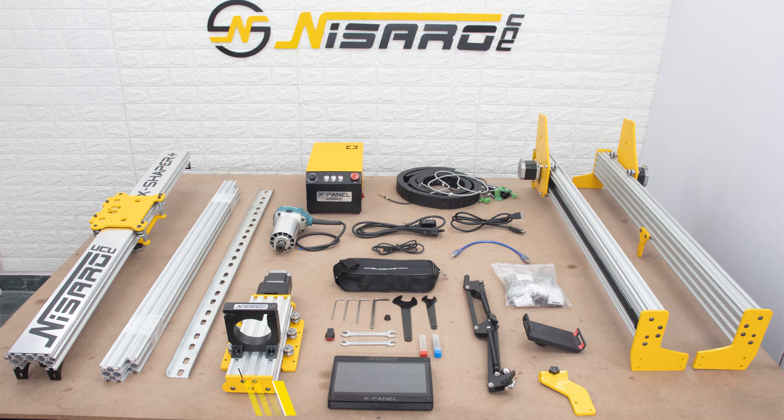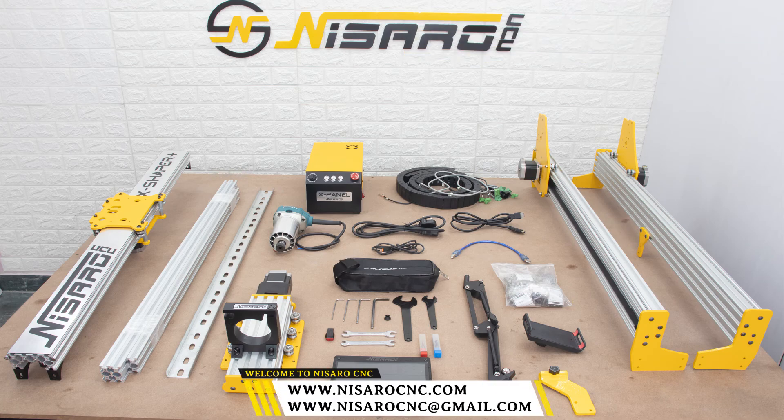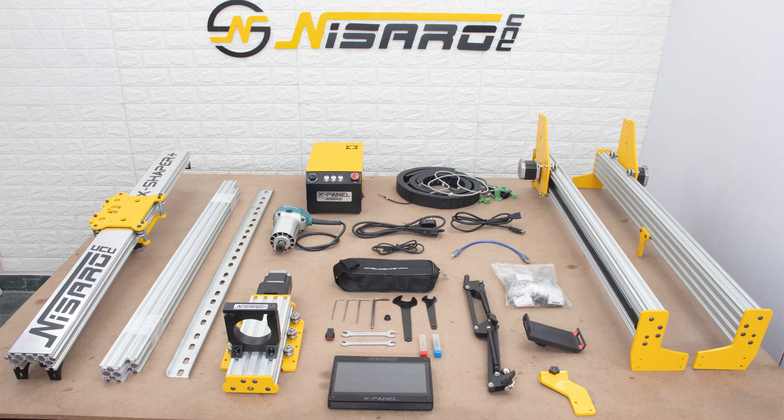That concludes the X-Shaper Plus unboxing video. If you have any questions or concerns, you can reach out to us via email at nassarocnc@gmail.com, and to see our other accessories visit our website nassarocnc.com. Thank you for watching the unboxing video of the X-Shaper Plus.